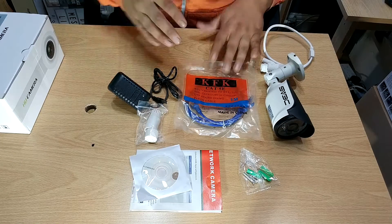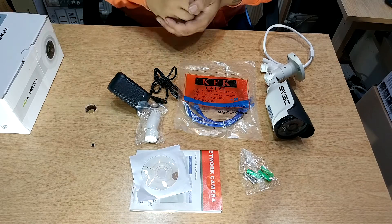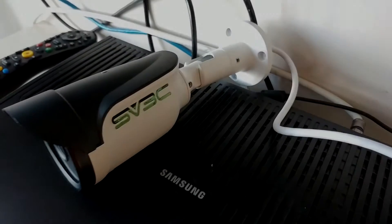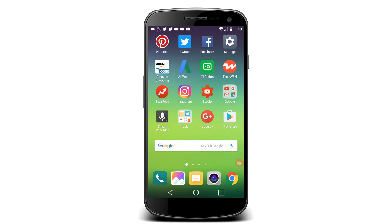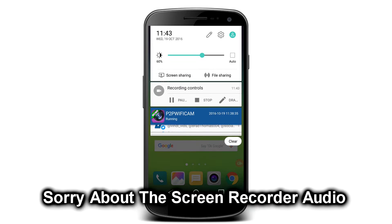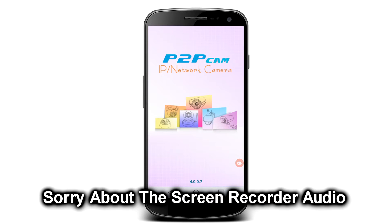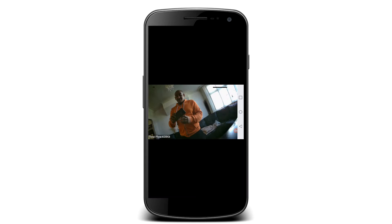Everything that you would require to get this camera operational is included. So it's transferring power and data. As you can see from the top of my phone in the notification, I've got a screen recorder and P2P Wi-Fi camera running. I'm going to click onto this — you can see that my Wi-Fi camera says online. There is a little bit of lag with what I'm doing, but it does work.